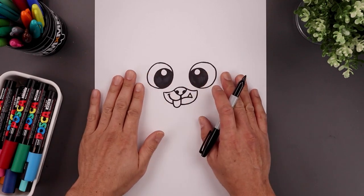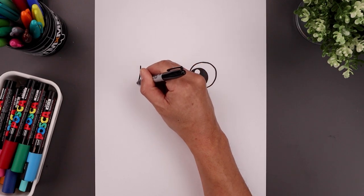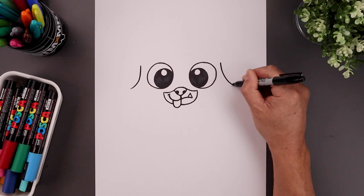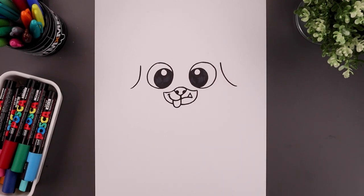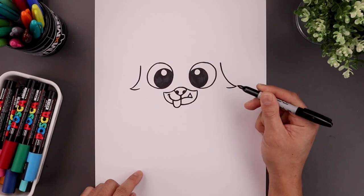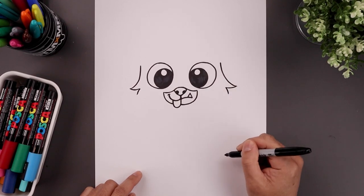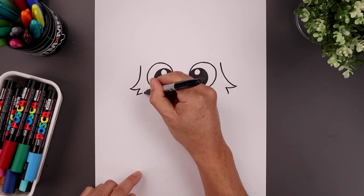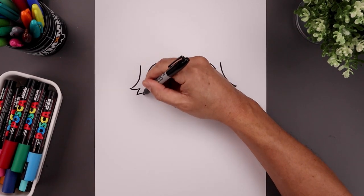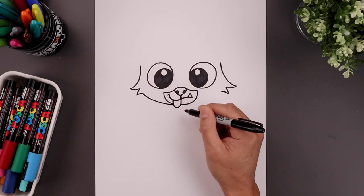Now we're going to move up to the side and draw on the cheeks. We're going to line up with the top of the eye over on the left, bend this down and then out. We'll do the same thing on the right, then pull that back in to create a point. We go out and then down, and then pull that back in. Let's round up the jaw — come down and pull that in towards the bottom of the muzzle.